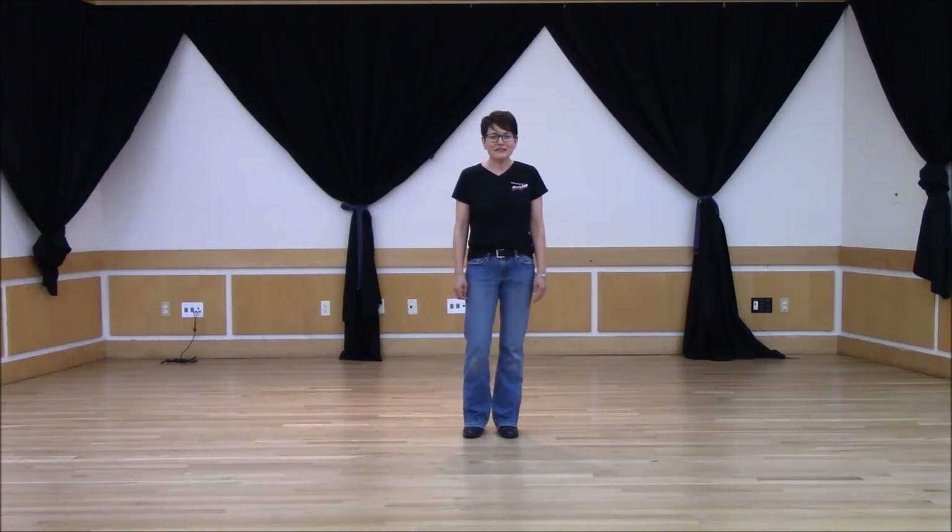Hi. Tonight I'm going to teach an absolute beginner line dance called Fun for All. It is a 32 count four wall dance and it starts with your right foot.